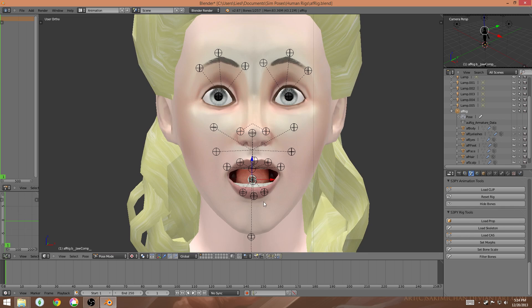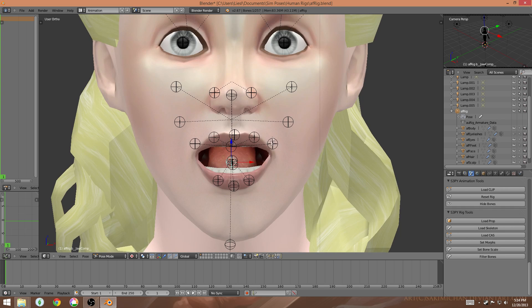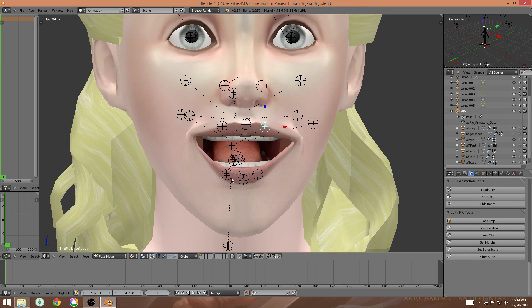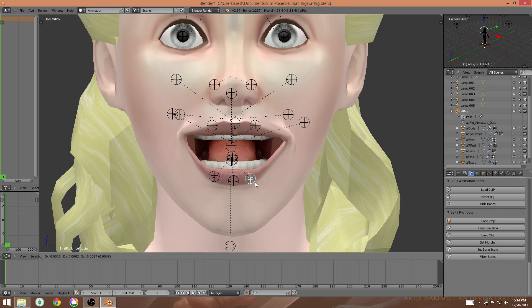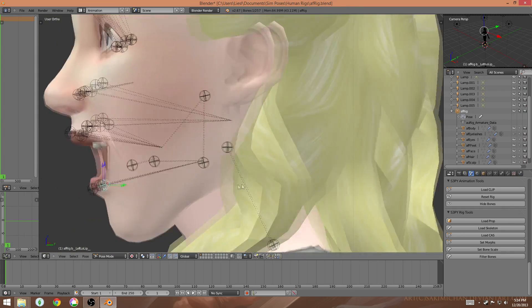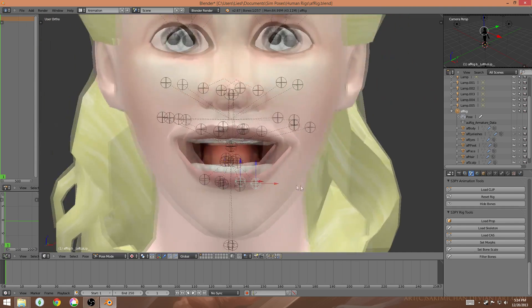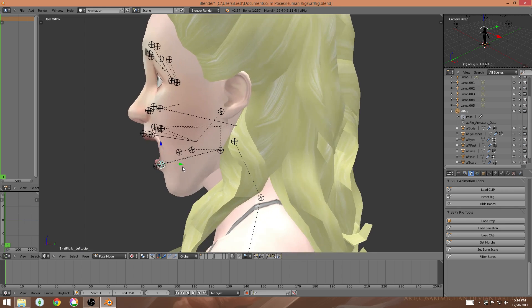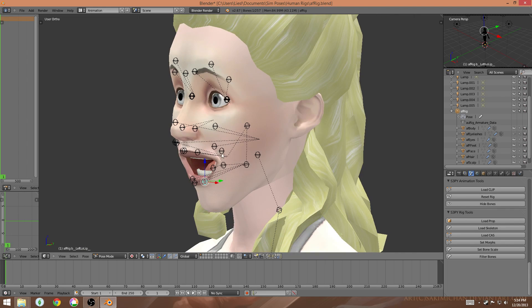Posing the lips so they look like they're smiling is very similar to how I move the eyebrows - you drag them. I'm going to drag them to the side and up a little bit because when you smile the corners of your mouth move upwards. I also want to move the top lip up a little bit to show teeth, and move the lower lip down a bit too. A tip for smile expressions: this doesn't look natural from the side because when you smile your lips don't just draw out to the side - they also draw backwards.